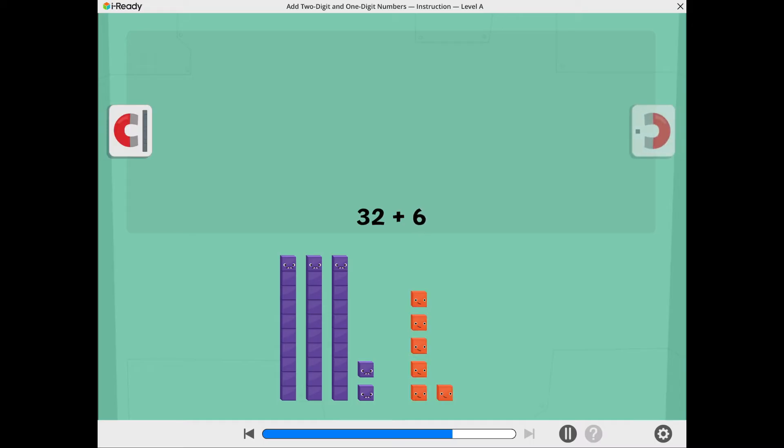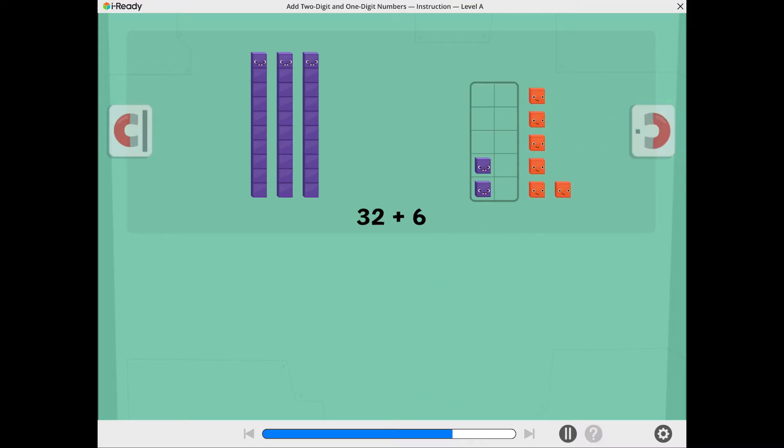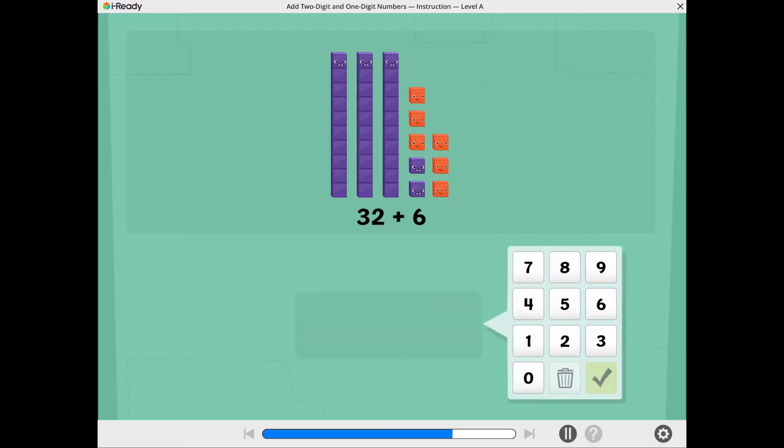Tap the 10's magnet to move the 10's together. Tap the 1's magnet to move the 1's together. Let's see if we can make a 10. Tap the 1's to move them into the 10 frame. There are not enough 1's to make a 10. Now you're ready to add. What is 32 plus 6? Use the number pad to show the total.